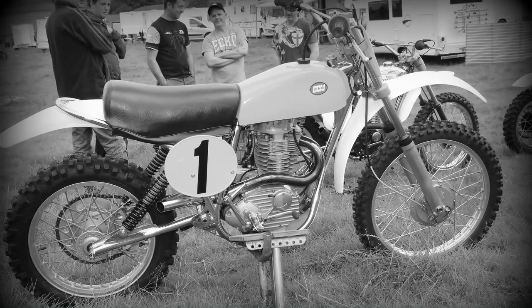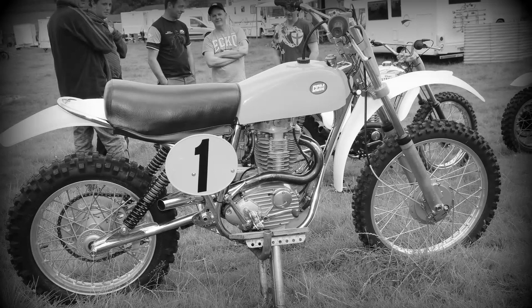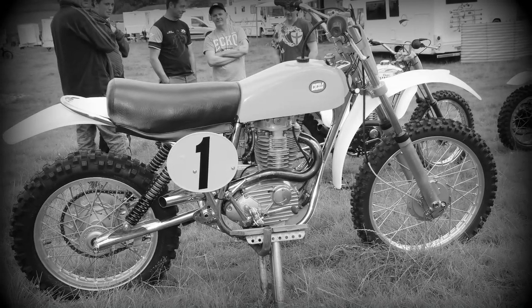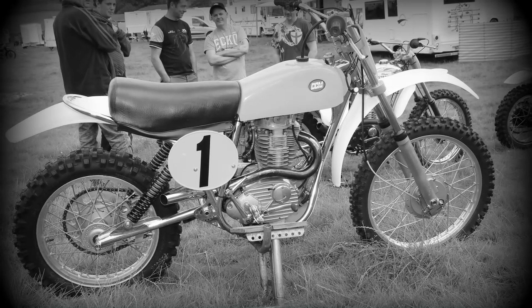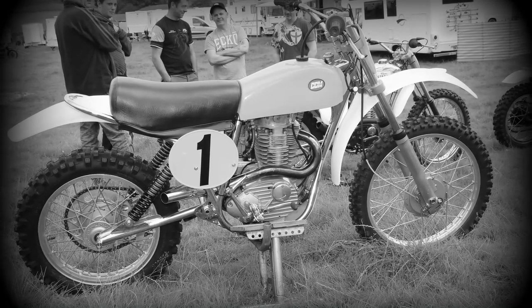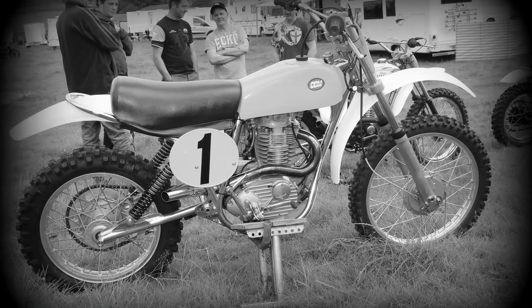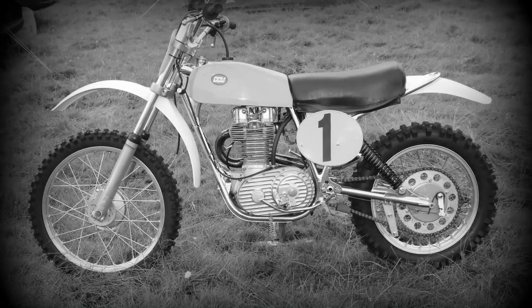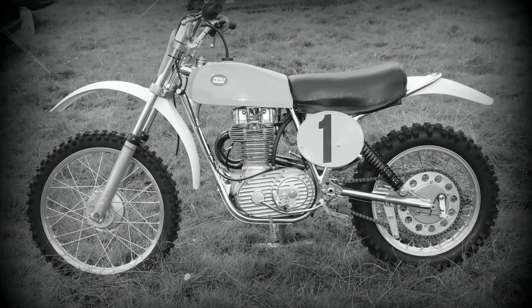I'd like to have shown you some actual pictures of Vic Eastwood in action, although unfortunately I don't have any in my particular library, so apologies for that. I could have borrowed a few off the internet, but that's not my style — I don't like using other people's content.